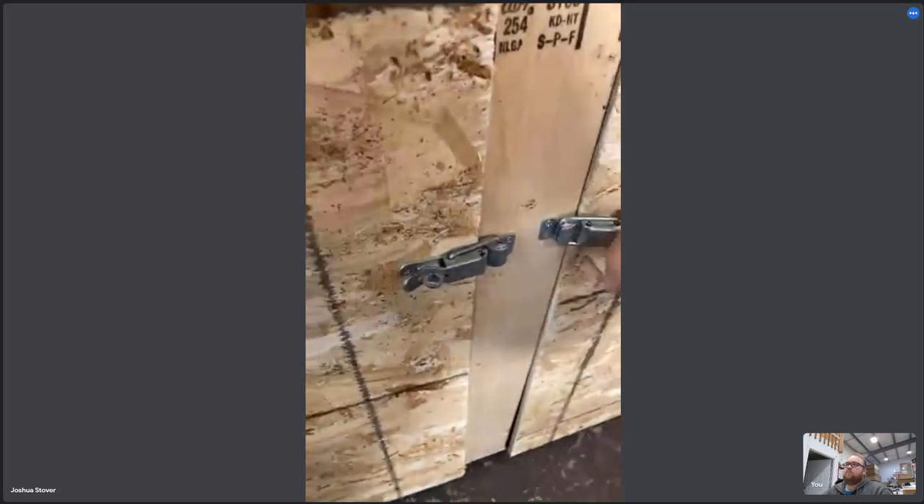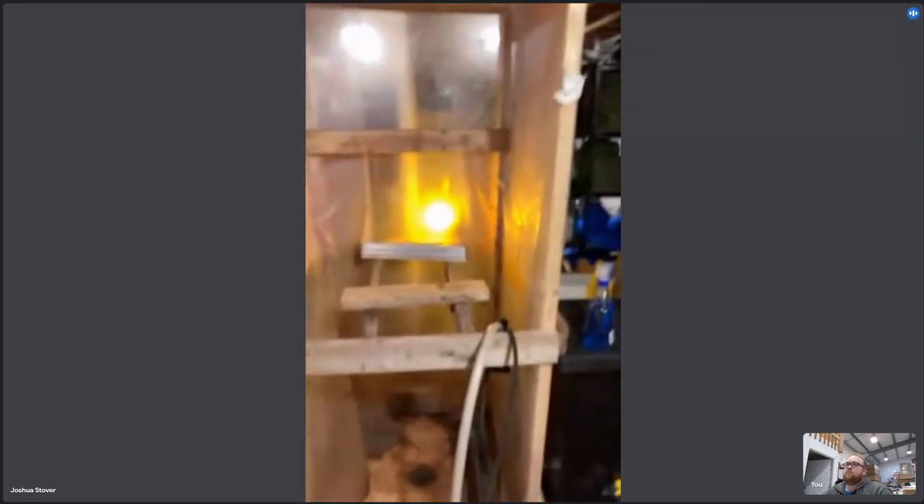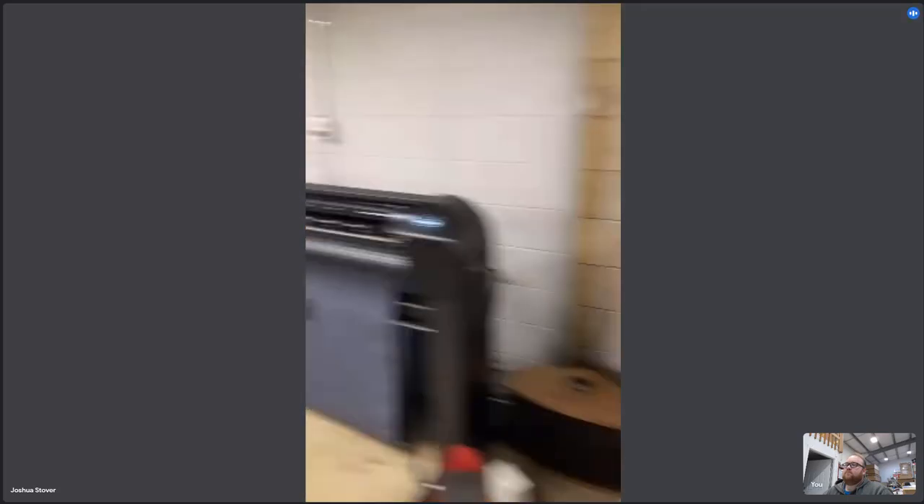For screen printing I have to keep my screens in a dark area, so I've built a little cabinet with a heating element and fans installed. It lets me keep all my screens in a dark space without needing a dedicated dark room, along with a washout booth right here. Over here I've also got a little gaming station for taking breaks, and all my inks and vinyl supplies.